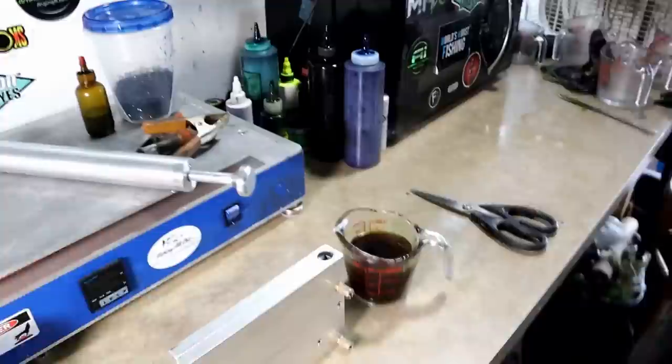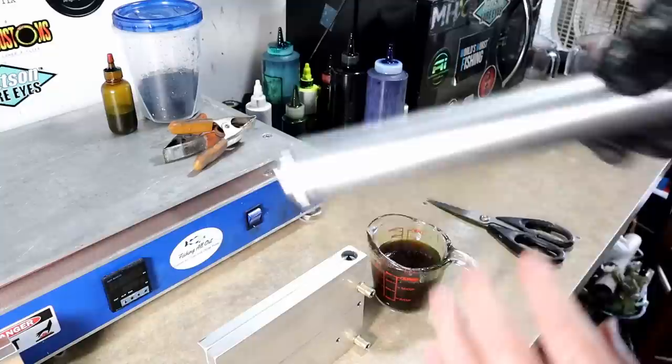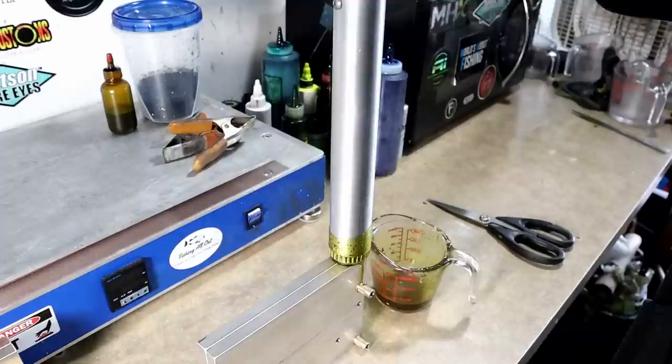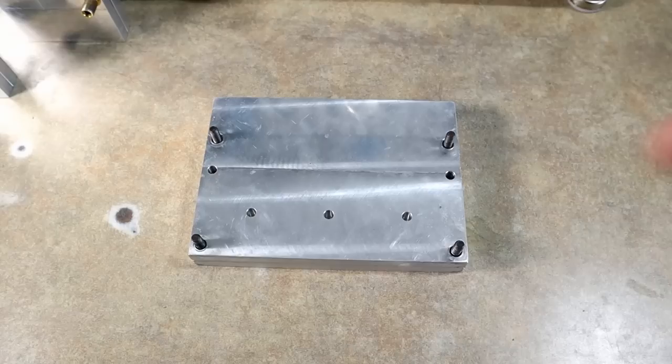Now we're gonna run the three-cavity atomic toad right in the same color, and that way we'll have a little bit of compare and contrast so y'all can see the length, the mass, all those kinds of things — the difference in the shape of the legs. Anyone that has the atomic toad will be able to see right away a few of the key differences. Let's take a look at these atomic toads.